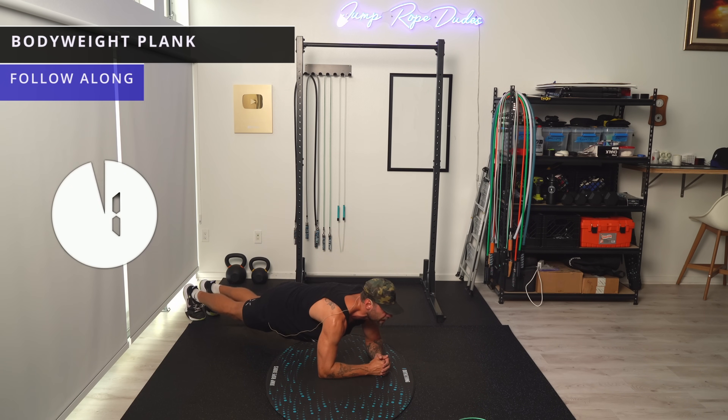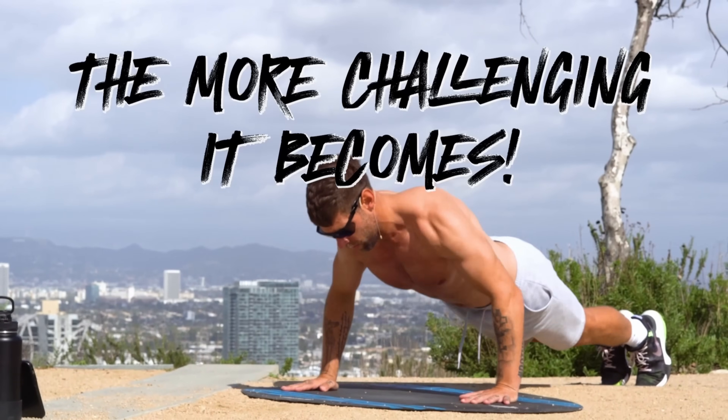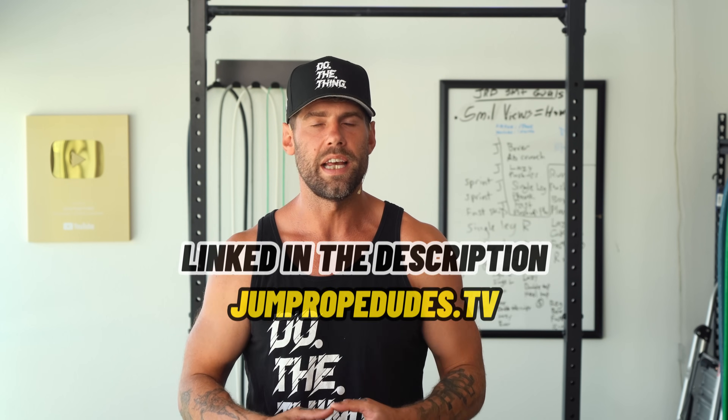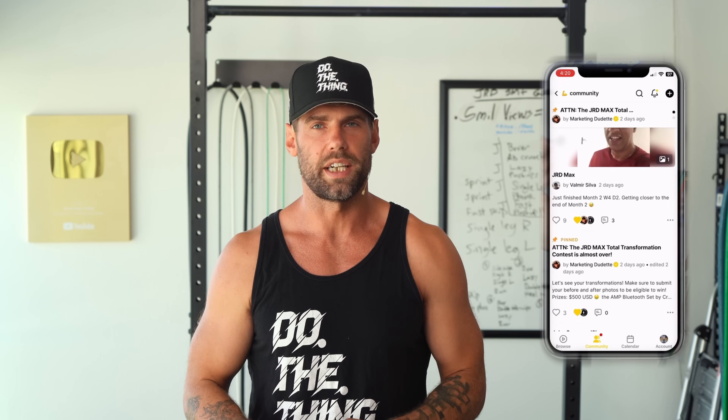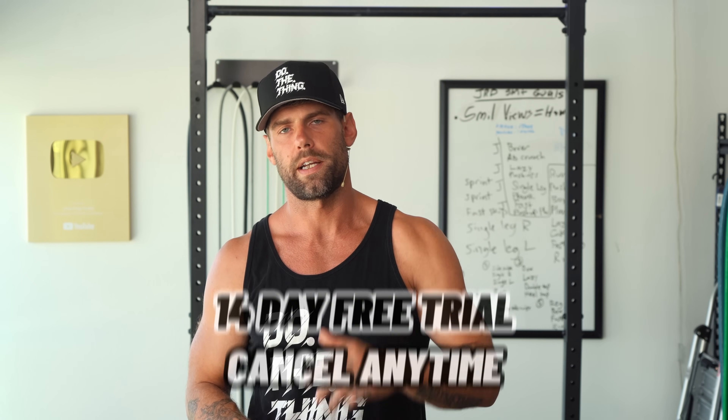We're going to go right into ab crunches after this. We actually have a whole app dedicated to all the Jump Rope Dudes programs, so if you're someone who's trying to build muscle, lose fat, a little bit of both, get better at jump rope, or improve your eating habits, the JRD app is the place to go. It's linked in the description — you can also find it at jumpropedudes.tv. It's basically the VIP area for everything Jump Rope Dudes and weight loss transformations. We also have a coaching and accountability forum in there. $14.99, 14-day free trial, cancel at any time.